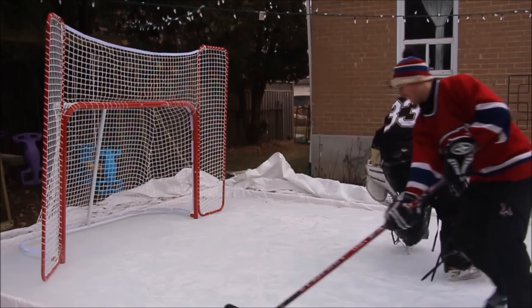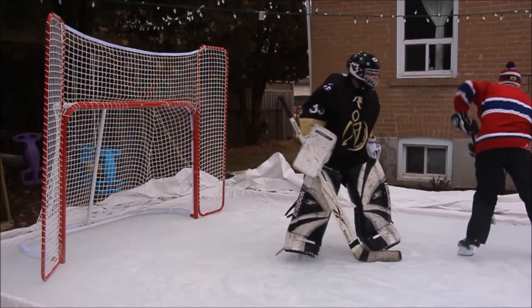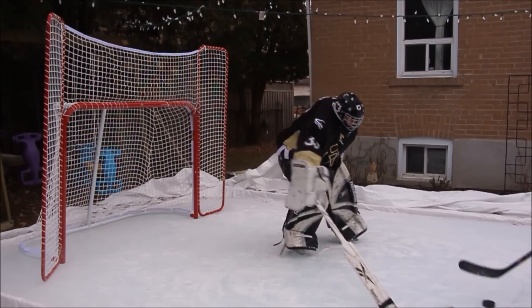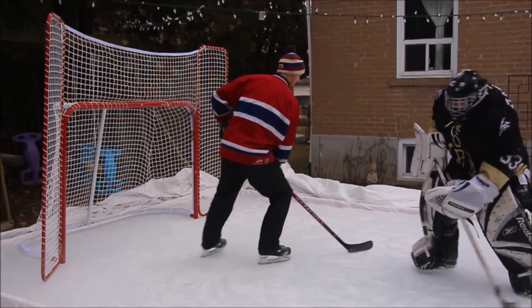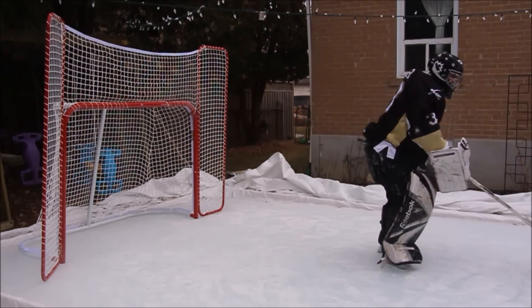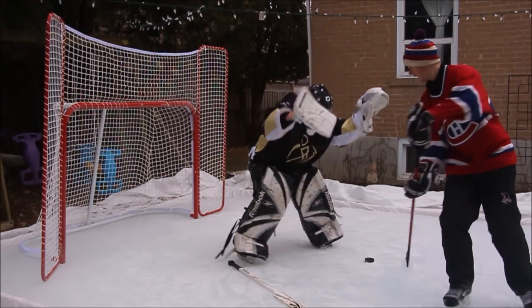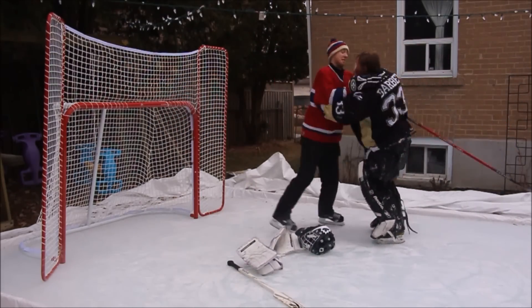And lastly, never go outside your net to play the puck. Your defenseman will want you to do this to help them out, but screw them — that's a whole lot of work. Your opponents have a lot less equipment and more mobility, and they will end up making you look like a pylon on multiple occasions. No one needs that embarrassment. Do yourself a favor and stay in your net and curl up into a little ball.